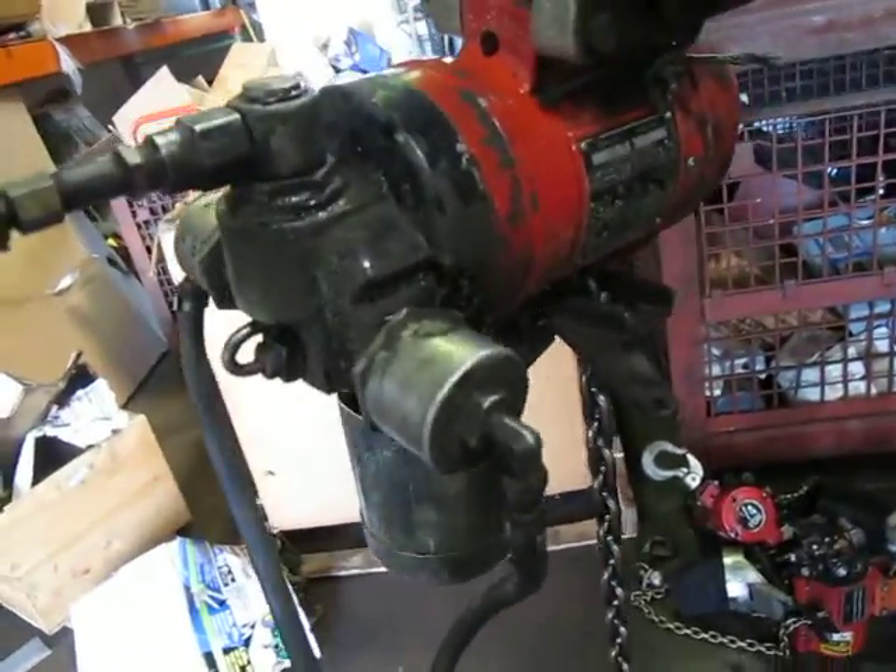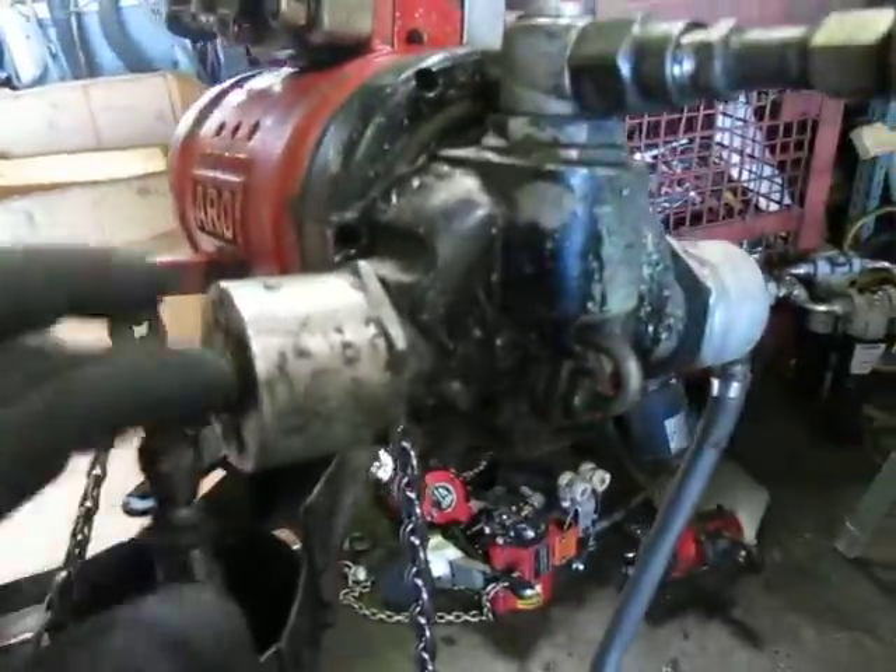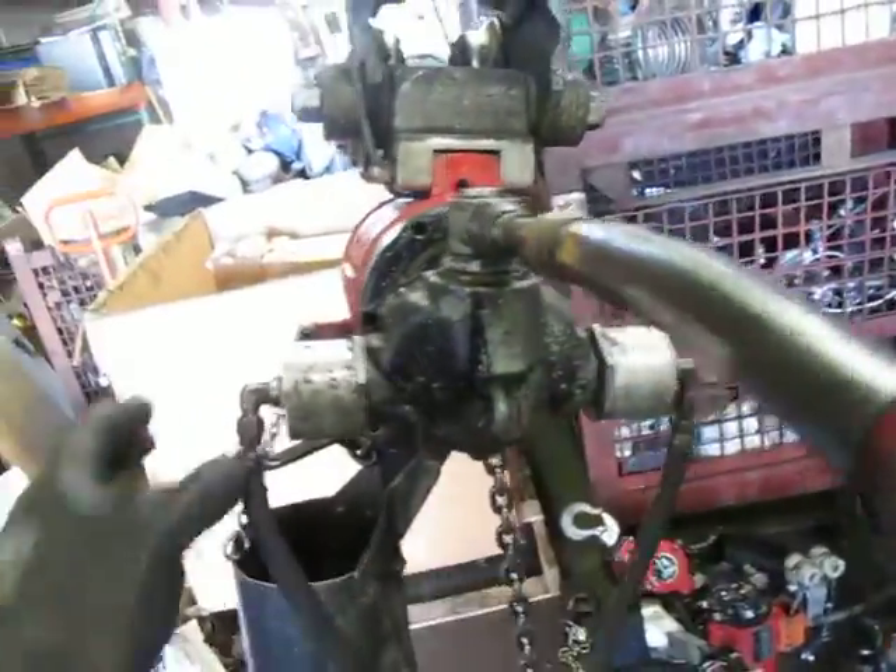We're selling this unit without the pendant you see. We just have the hoses on here to block the air inlet so I can show you how it works.